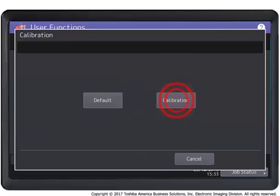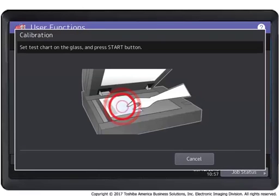Press the calibration button to print a calibration color chart and display the calibration guide illustration on the touch panel. Place the printed chart face down on the glass with the two black rectangular marks on the left side, as shown on the illustration on the touch panel.